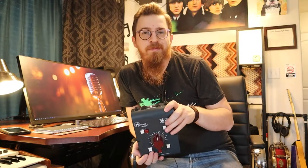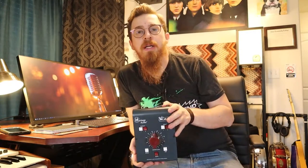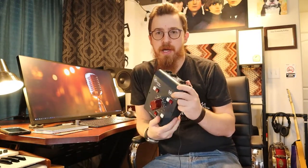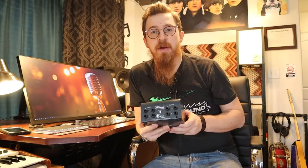We'll probably eventually do a review of the computer or Studio One and how it's working for us. But right now we're just going to focus on this unit and how it hooks up. We do have a lot of work to do because all of our other jacks were XLR, not quarter-inch, so it's going to be a fun day hooking this up.